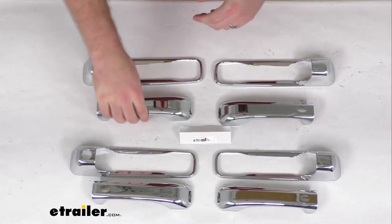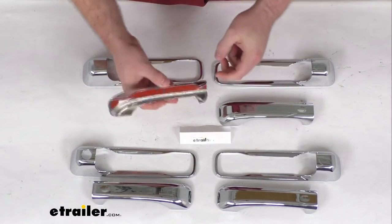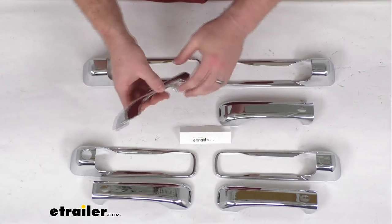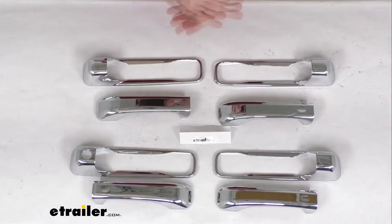It's very easy to get installed. There is 3M tape, so you just peel and stick. You're not going to have to worry about any cutting or drilling, and these will stick very well to your door handles and give you that nice chrome look.